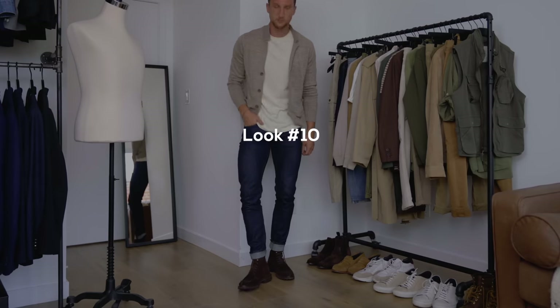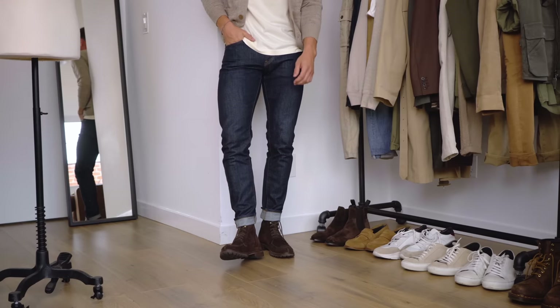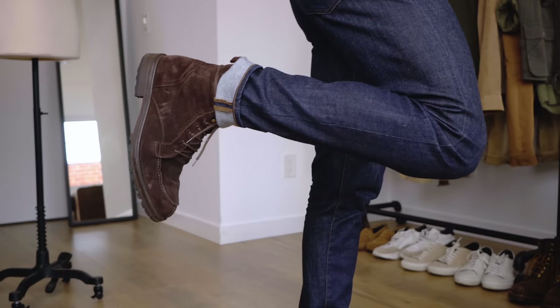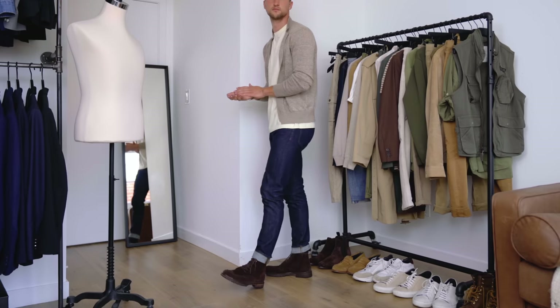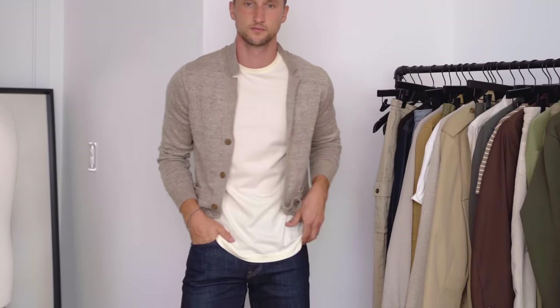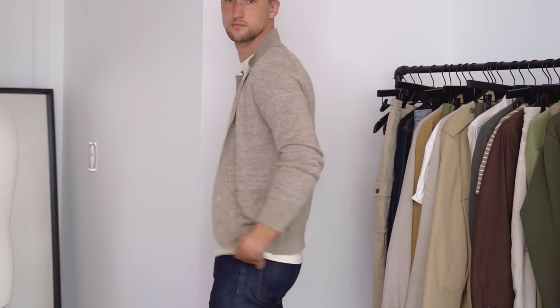For the 10th and last outfit, raw denim jeans from Club Monaco — hands down my most favorite raw denim jeans ever. Slim fit, reasonably priced with outstanding quality. I paired them with espresso Splitto boots and did the inverse of look nine: darker bottom, lighter top. We've got a cream color shirt from Key Essentials and a Massimo Dutti cardigan that really balances the look. Raw denim jeans are pretty elegant, so the cardigan works nicely, and the Splitto boots are a more dressy version.